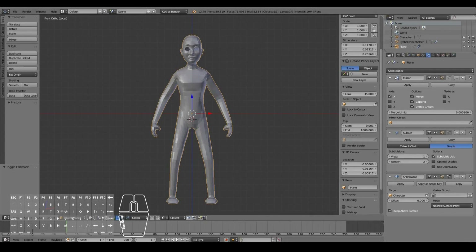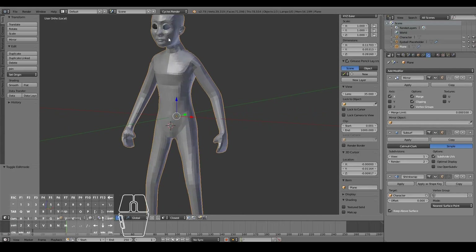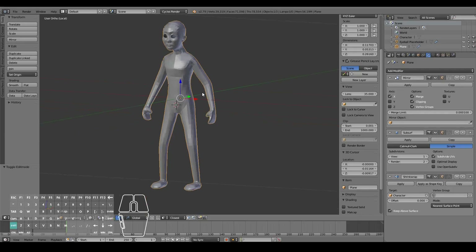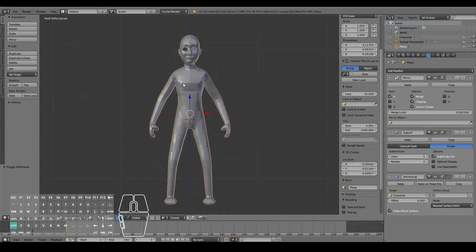Hello. In the previous video, we were retopologizing our character model from the sculpted model. At this stage, I think I'm happy to call it done and I'll now apply the changes. So in this video, I will just do the finishing touches to the character by adding the insides of the mouth, such as the tongue, the teeth, and also the eyelids, and just doing some final touch-ups to make the character model look like a final model, which would be good for character animation.